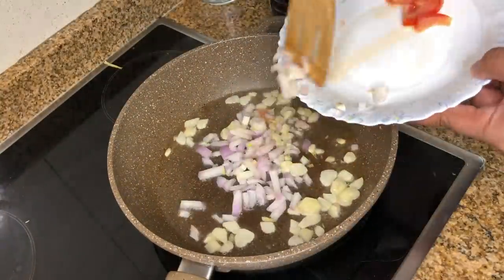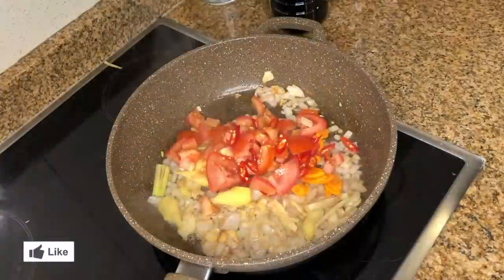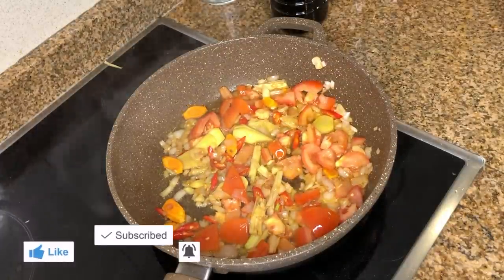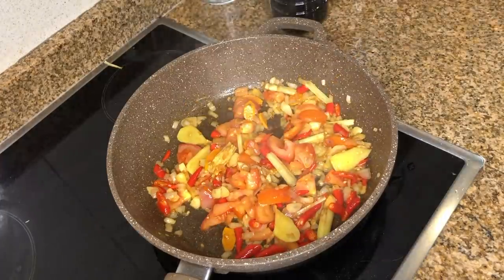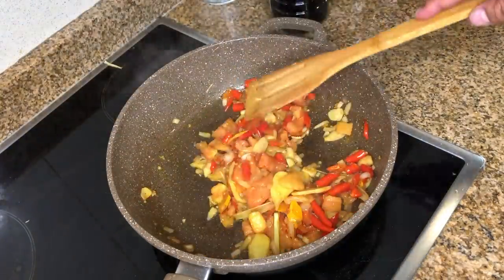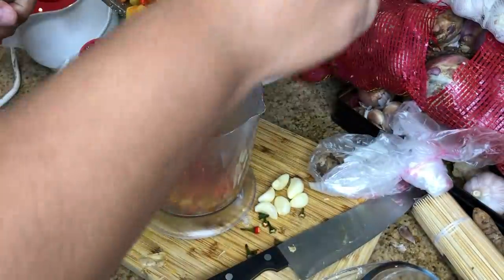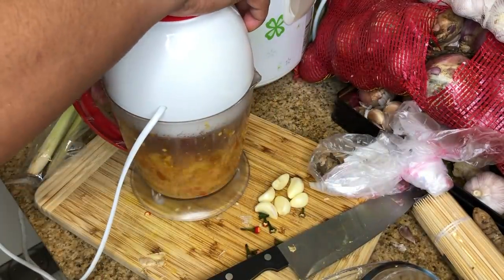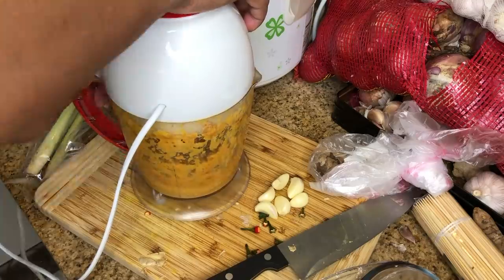Let's prepare the pan and sauté the garlic, onion, ginger, turmeric, lemongrass, chili pepper, and tomatoes, then blend it for 10 to 15 seconds. If you want to add more chili you can — it's up to you, but for me I love it a little bit spicy. After sautéing the ingredients, leave it for around 10 minutes to cool down. Then prepare the blender and put all the ingredients inside and blend until it becomes a soupy texture.